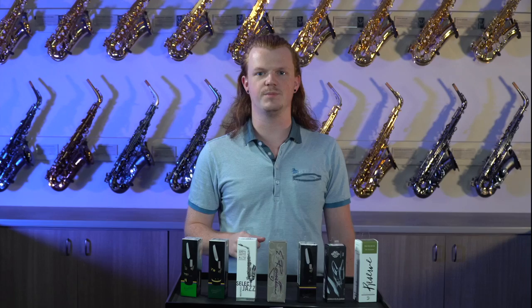At Pages, we offer mouthpiece testing, so you can come in and try out any of these mouthpieces. We also have a bigger selection that isn't displayed right here. You can give us a call to schedule an appointment, or you can just walk in — whatever works best for you.